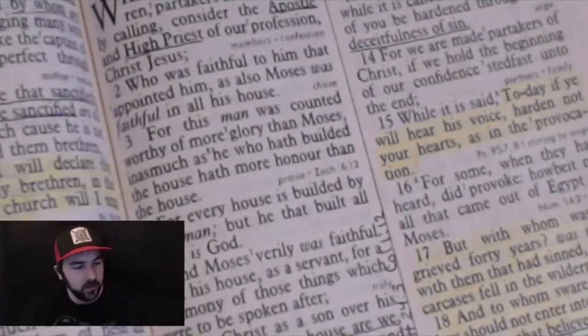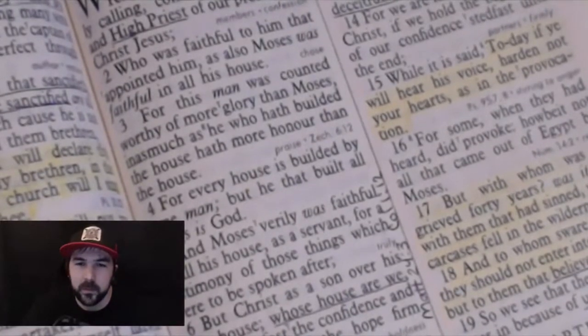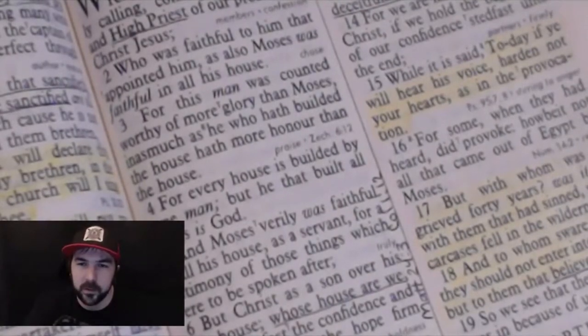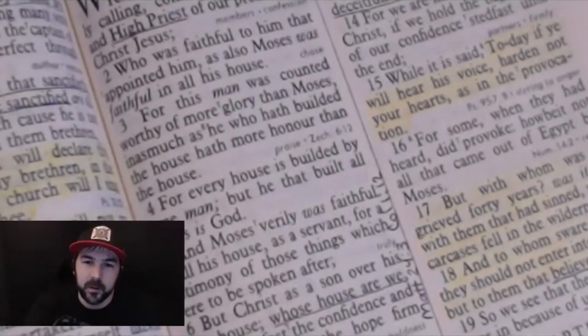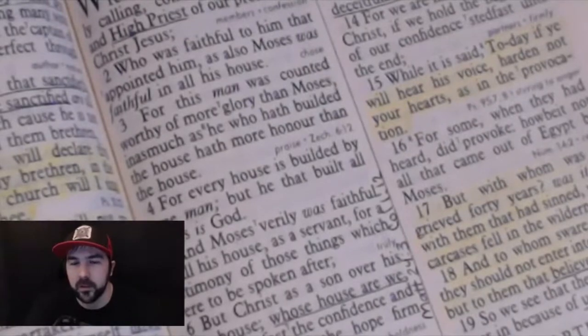Talking about Moses — somebody they highly regarded. "For this man was counted worthy of more glory than Moses, inasmuch as he who builded the house hath more honor than the house." Moses was faithful in all his house; he served the Lord to a very high degree. But Jesus is worthy of more glory and honor. The people, the church, the believers really belong to Christ — they never belonged to Moses.